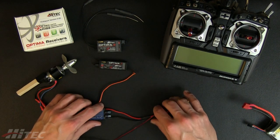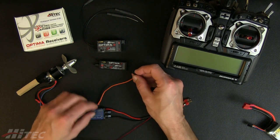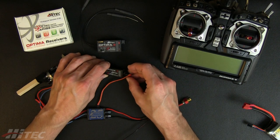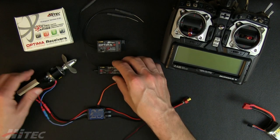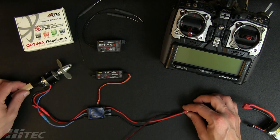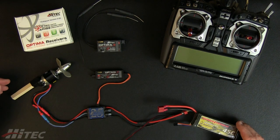Traditional hookup is simply connecting the ESC to channel three, which is the throttle port. Then you hook in the rest of your servos off of your different channels, plug into your main flight pack, and you're ready to go.